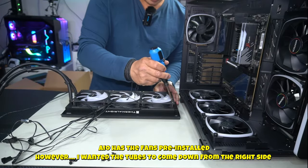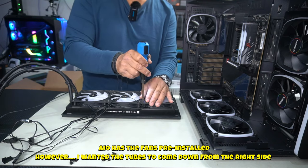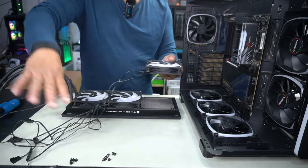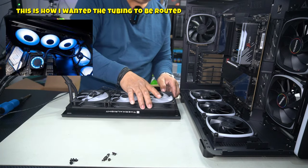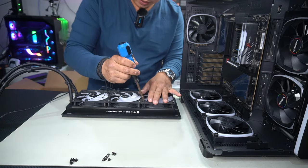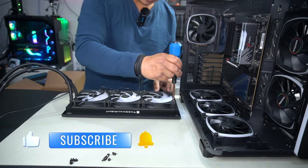I'm going to have to flip these fans around just because of the way the tubing was. We need our cables coming out on this side, so we're flipping it around like this. Just reinstall it. The direction of flow stays exactly the same — that doesn't change. It's just where the cables are that changes.